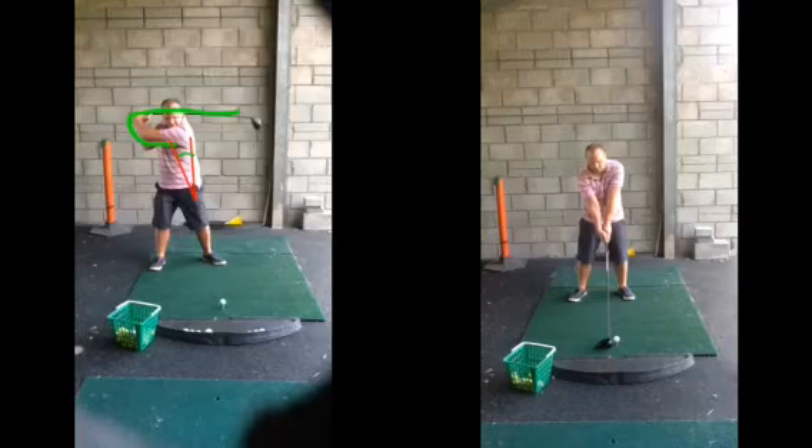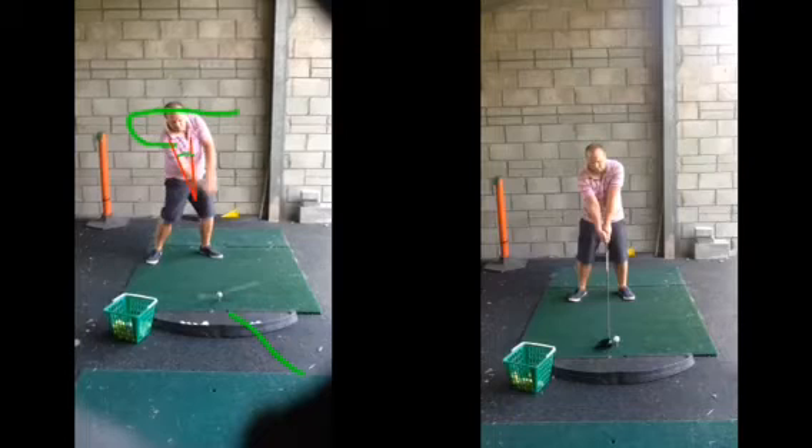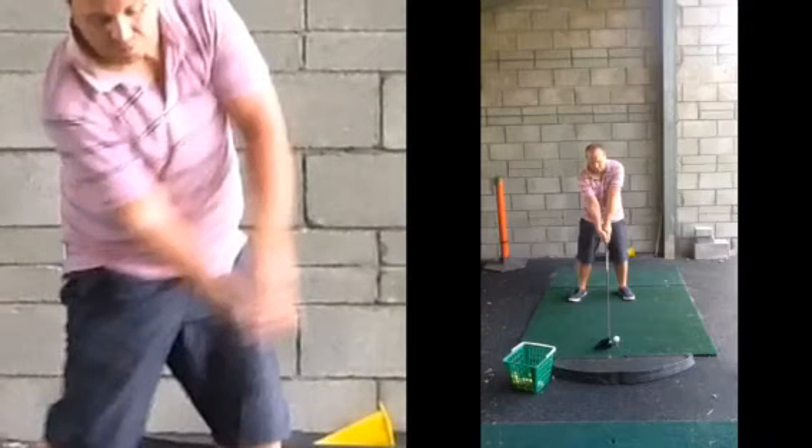And then when the club comes back and you know it's pointing to the right, so what do you do? You just swing your arms to the left. As you come back down, that left arm starts pulling away from the body, trying to sort of hit it out. You can see the gap there between your left arm and the body. That club face now is even more open, so the grip's a bit more open, more wrist hinge, even more open, left arm away — even more.